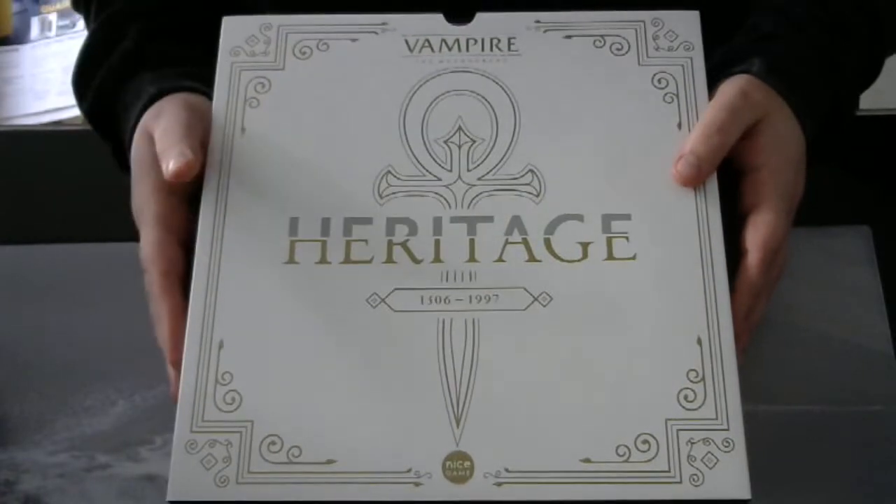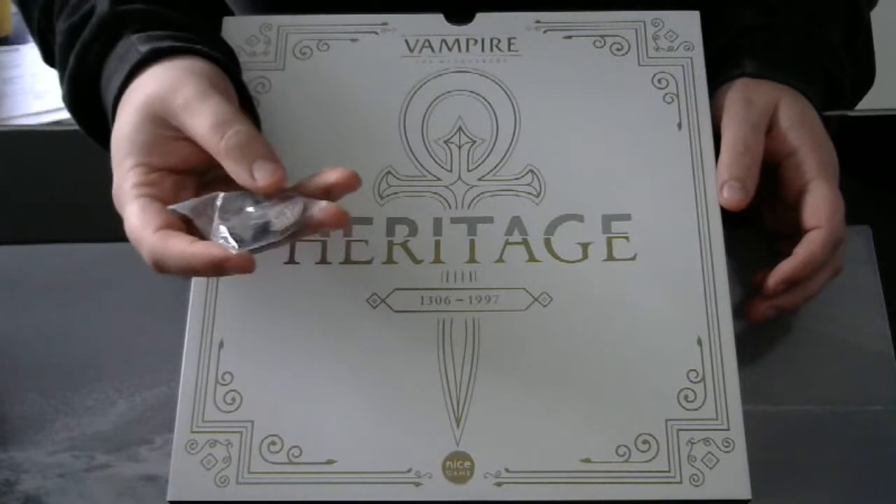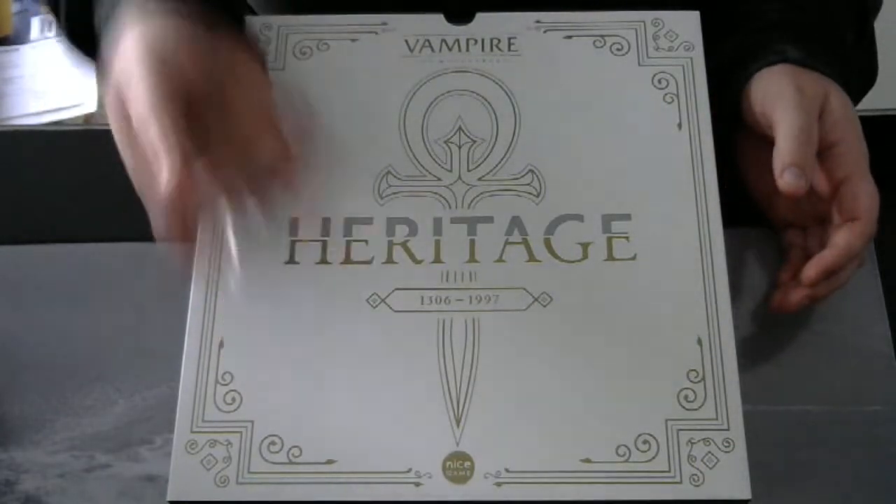With the Kickstarter edition we have these coins which represent the different vampire clans in the game.